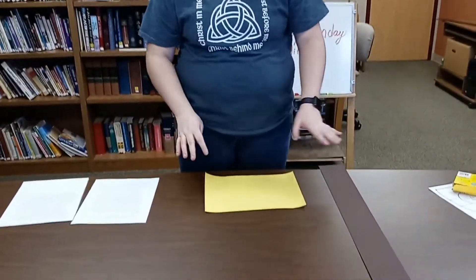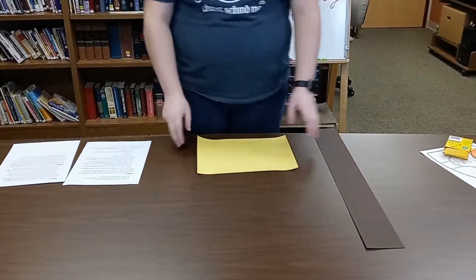Now it's time for our first activity. This one is going to focus on those first two points — that God hears us, and there are lots of different ways to talk to God. We're going to make some fancy little headbands. For this part, you're going to need the paper, something to color with, and probably some scissors and glue or tape so that you can put things together.